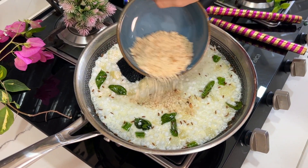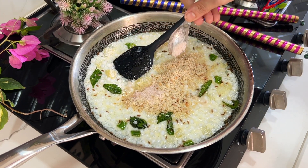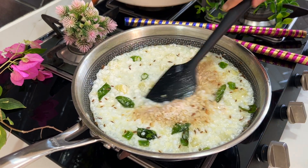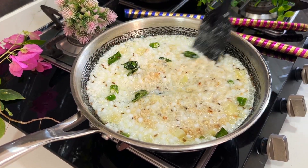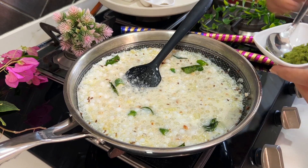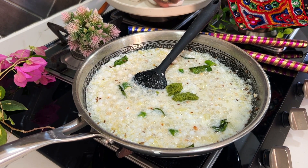Next, we will add some roasted peanut powder, some sendha namak or rock salt, a little bit of sugar — sugar is optional — ginger chilli paste, roasted cumin powder, and a pinch of black pepper powder.